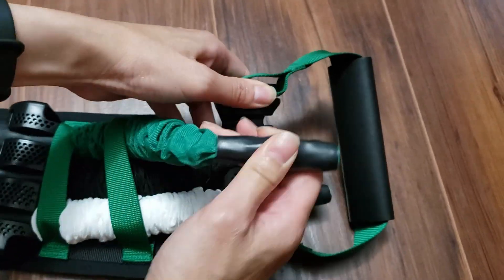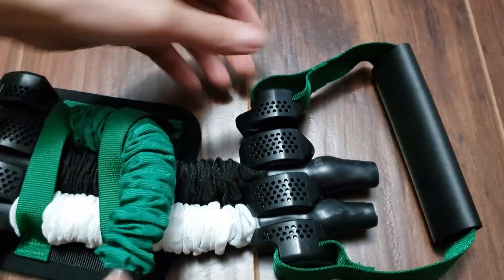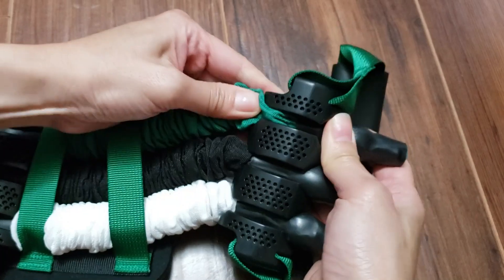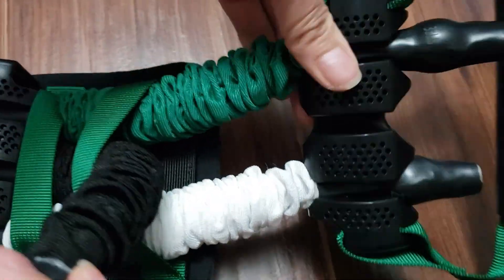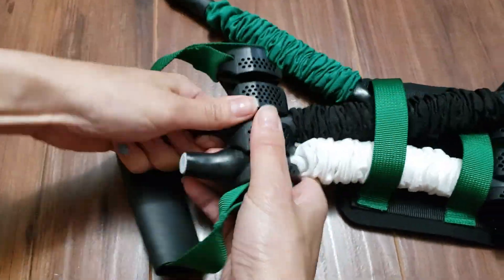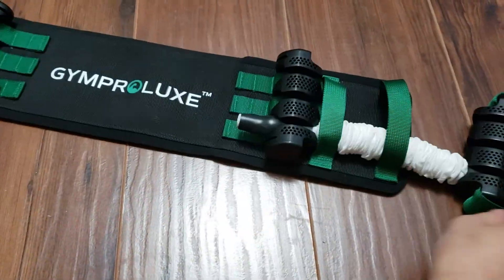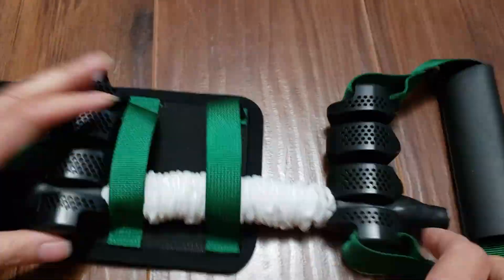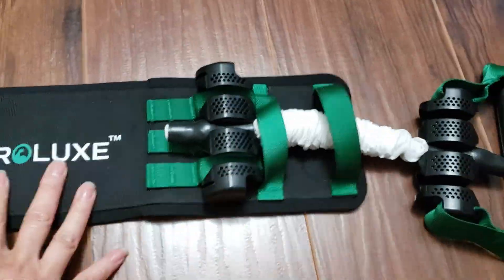To start a workout, you can adjust the resistance bands according to your personal strength and workout goals. To remove a resistance band, just take the rubbery end, pull it out, and slip it out of the cavity. If you remove a resistance band on one end, remove the same color or weight on the other end to keep things balanced. I'll remove all the resistance bands except the white ones and move them on both ends to the middle.